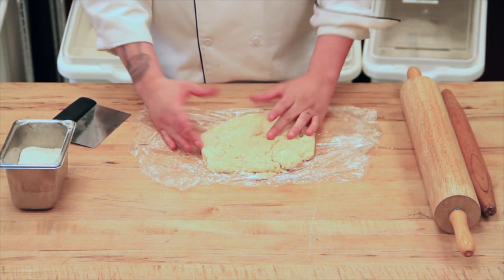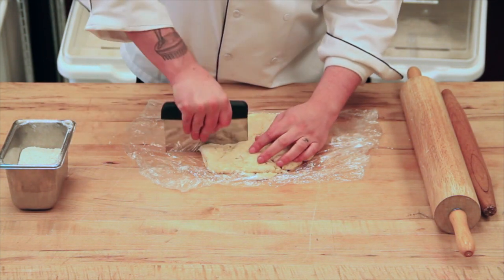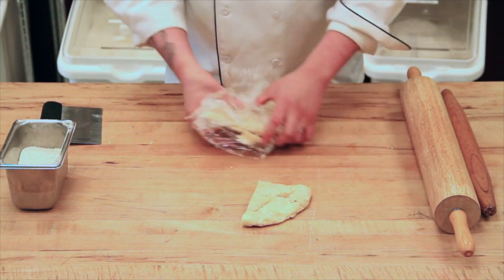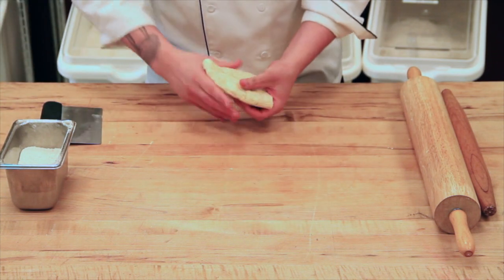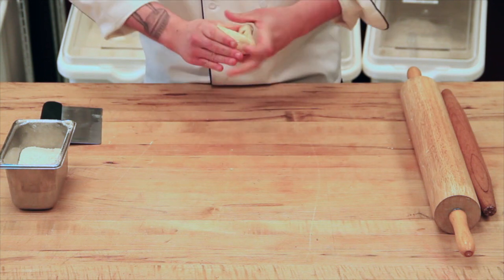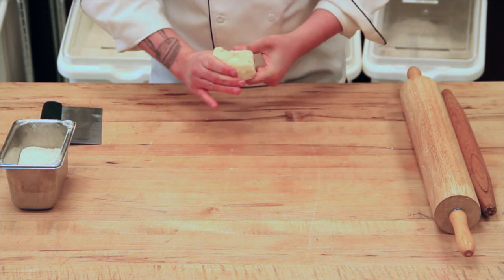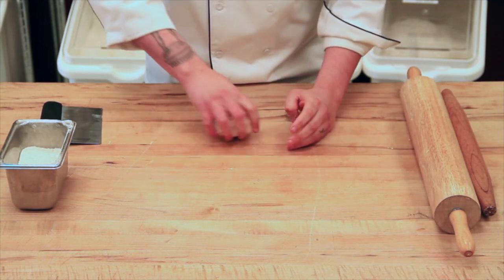The first step is to cut off a piece of your dough that's going to be enough to fill your pie crust. This recipe makes about three pie crusts, so we have a small portion of dough. It's kind of an odd shape, so I'm actually going to push it together and try to make a shape I can work with. Think hockey puck if we're going for something round — if you start round, it's a lot easier to end round, or at least closer to round.